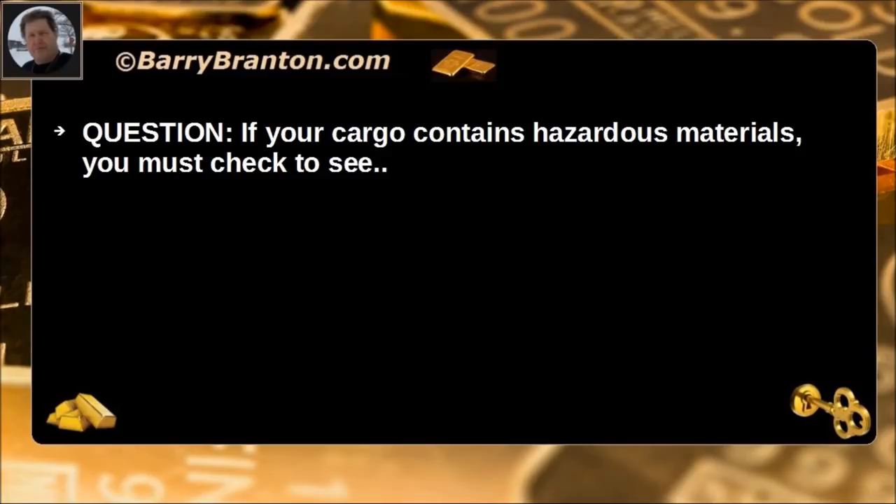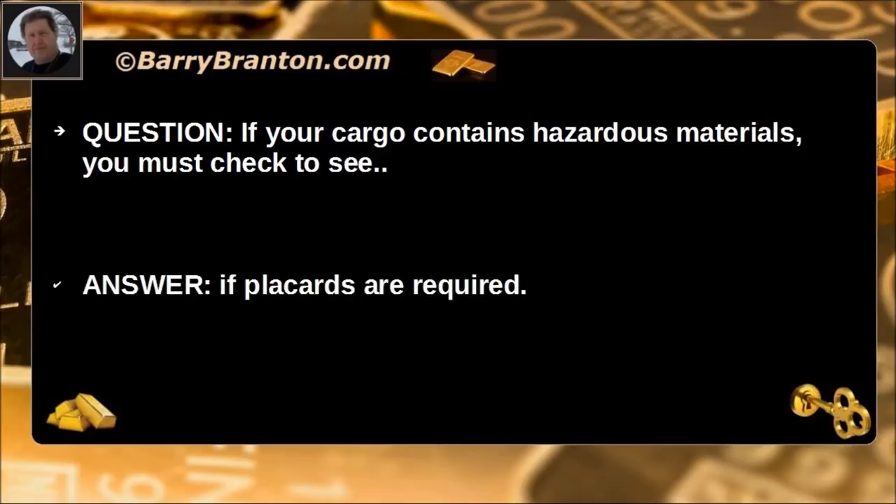If your cargo contains hazardous materials, you must check to see if placards are required.